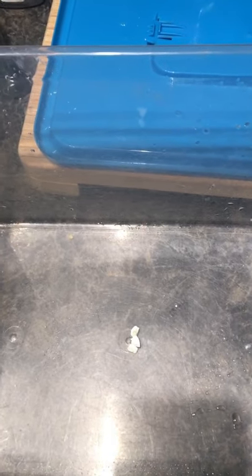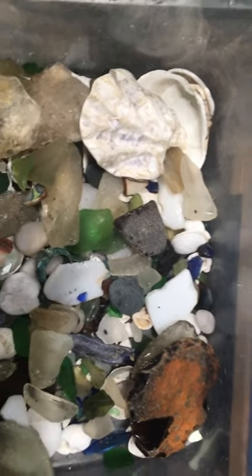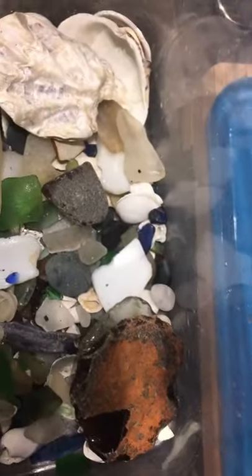Once I have the denture cleaner in I'm going to go ahead and dump my bag or bags of sea glass. I've added my first part of sea glass and as you can see I've just left my shells and rocks and stuff in there.